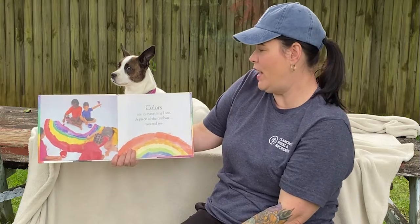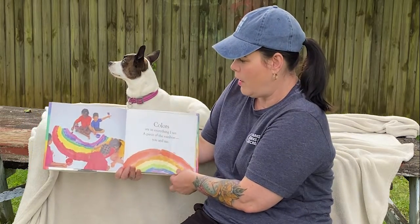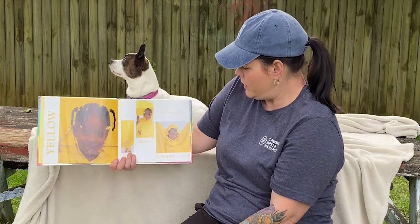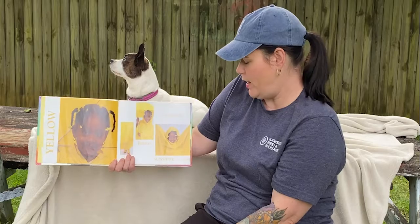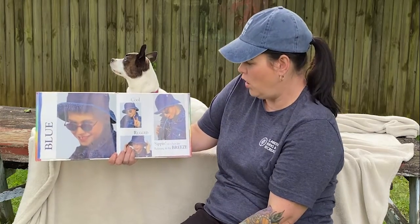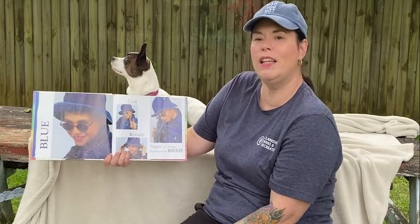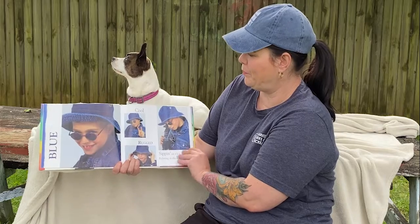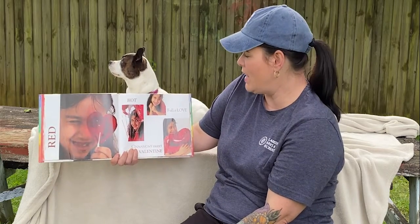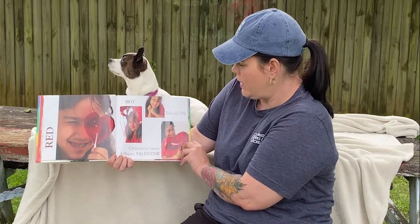Colors are in everything I see, a piece of the rainbow, you and me. Yellow — smiling faces, bright sunshine in the rain. Blue — cool, rugged, sipping on a hot day, relaxing in the breeze. Red — hot, full of love, cinnamon sweet, a happy valentine.